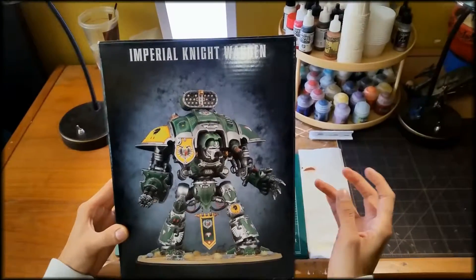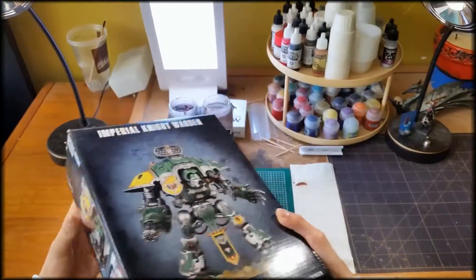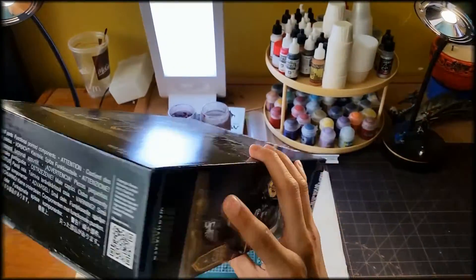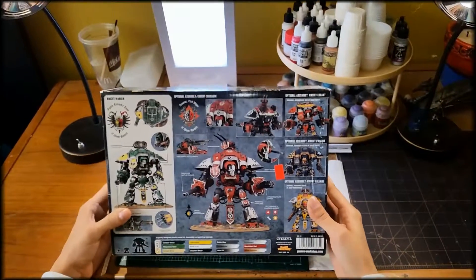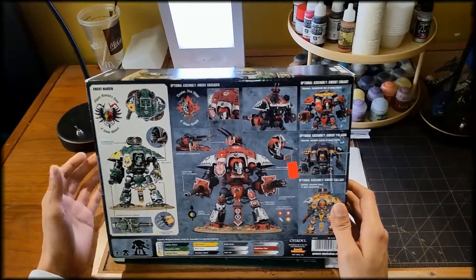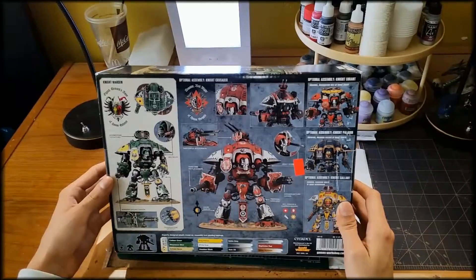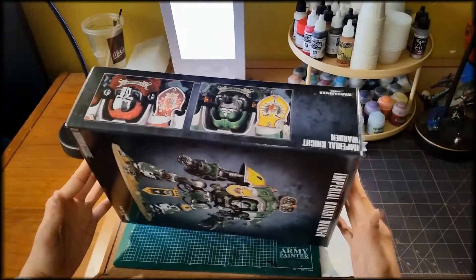Today we're going to be doing an unboxing of the Imperial Knight Warden. This is the cover art of the box. On the back you have the traditional painting scheme and different setups of different versions of the model, because you're also able to make more than just the traditional Knight Warden. Let's open it up and take a look.